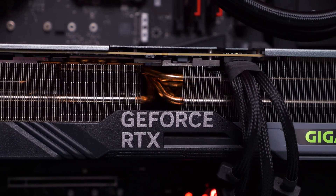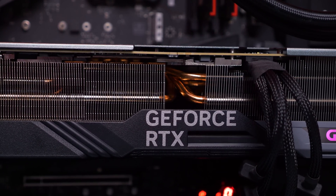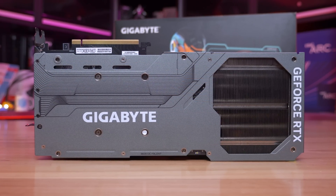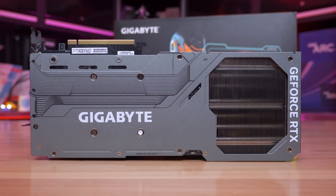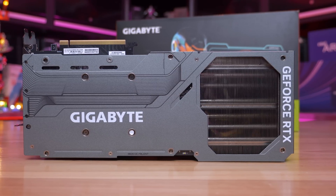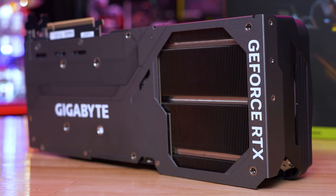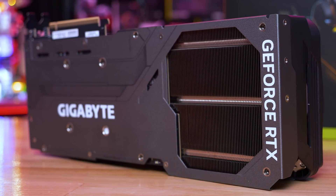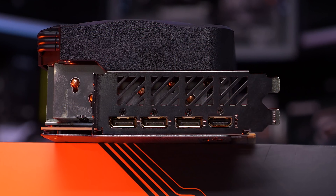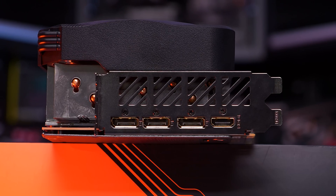However, I should note my sample had the exact same BIOS version loaded on both modes, so silent was no different from OC. Moving around to the back side of the card, we find a massive full-size aluminium backplate. There are a few random cutouts with a large air pass-through towards the end, about the size of one of the 110mm fans. There is more Gigabyte and GeForce RTX branding here, which looks much more tasteful than what we saw on the side of the card. Around at the IO end of the card, we find a trio of DisplayPort 1.4 outputs and a single HDMI 2.1 output.